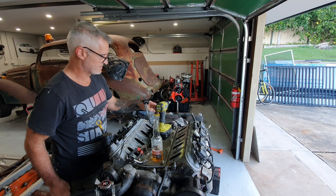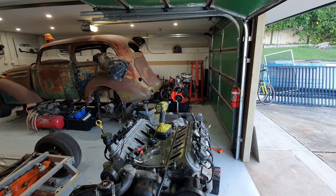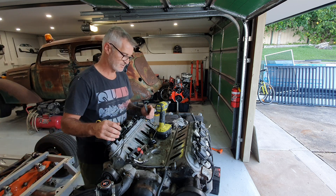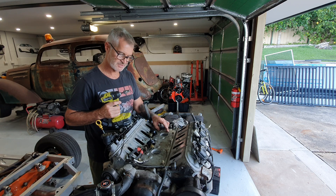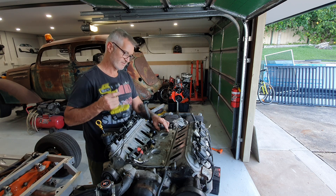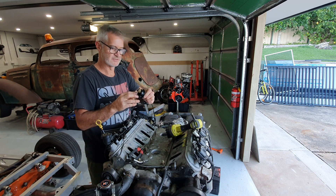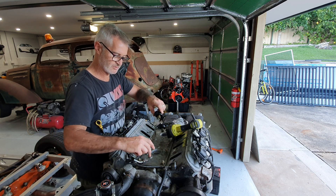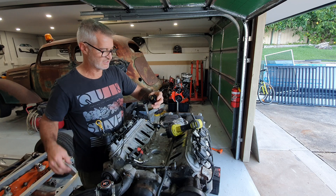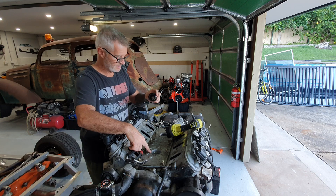Welcome back to Sully's Rods and Customs. I'm going to show you how to replace the valley cover on an LS motor, LS engine. The first thing that needs to happen is you're going to remove your knock sensors. On an LS1 or earlier — so 5.7 or earlier — the knock sensors are in the top of the valley cover.